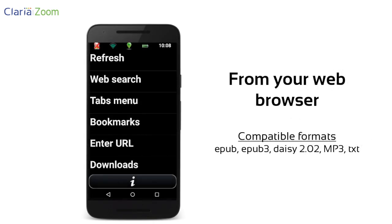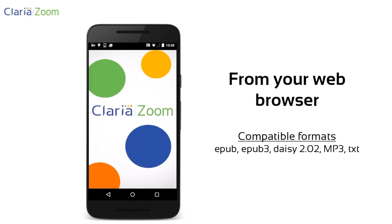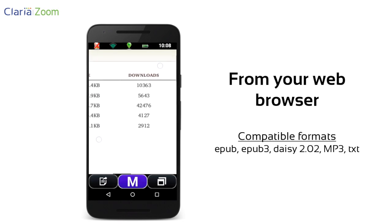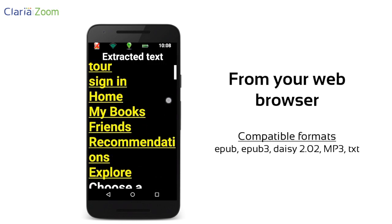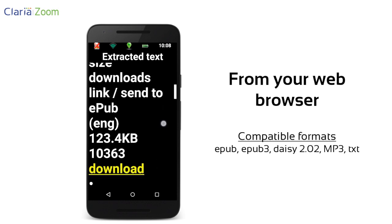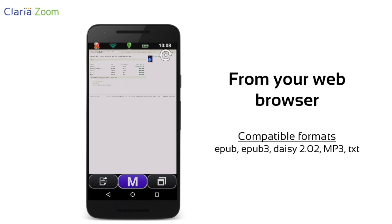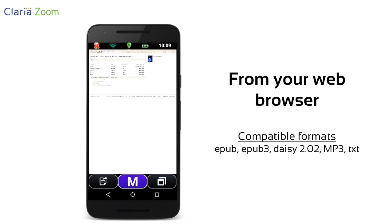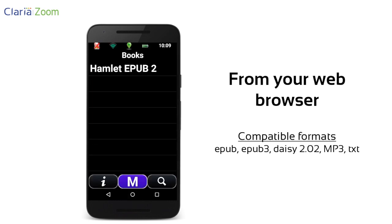You can also download a book directly from the web browser in ClariaZoom. When downloading a compatible file, the web browser will automatically give you the option to save it in the Claria book folder. The book will then appear in your library.